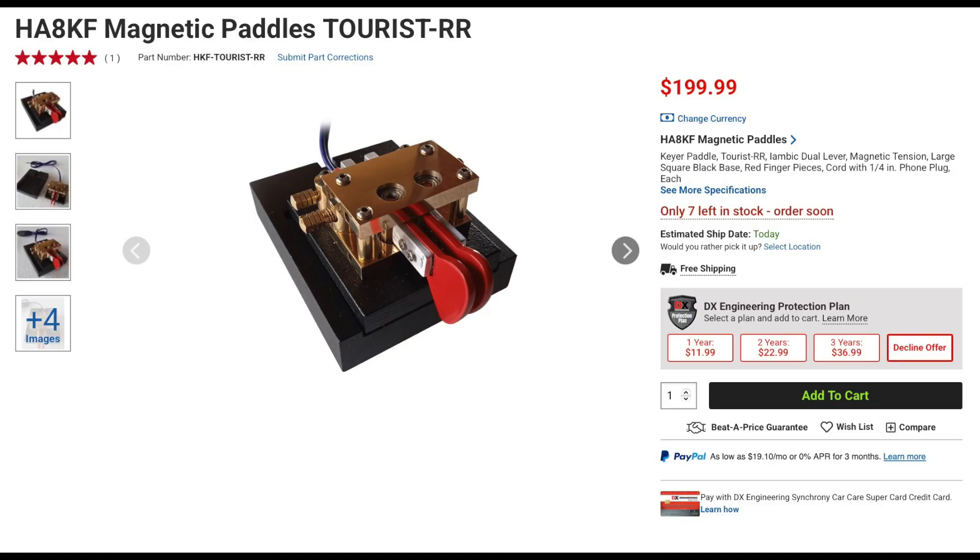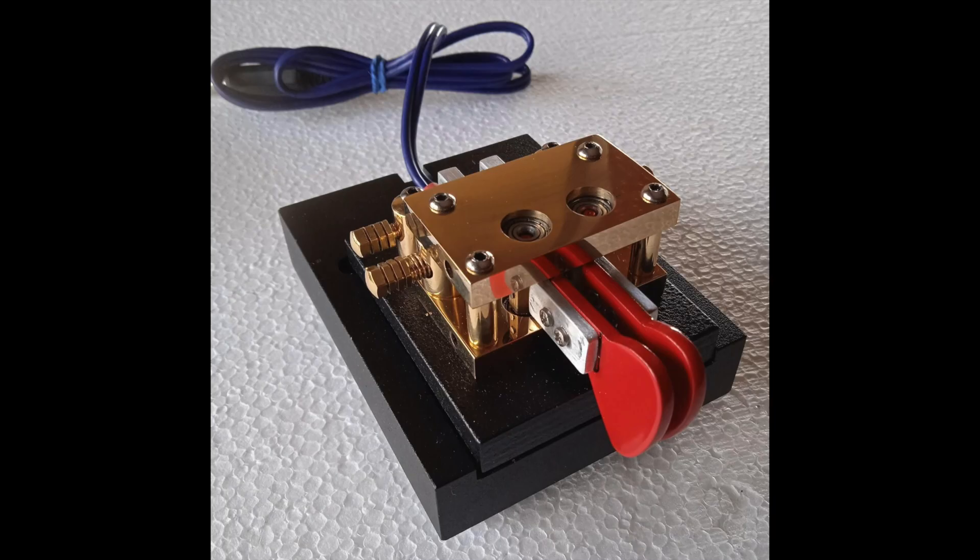The Key has a new magnetic paddle. These keys are handcrafted and silky smooth, and include an extra heavy base that will keep your key from scooting across your desk. This key features precision needle contact spacing adjustment thumb screws that can be locked down with a 2mm Allen head screw. It also features a solid brass hub and a heavy steel powder-coated base.